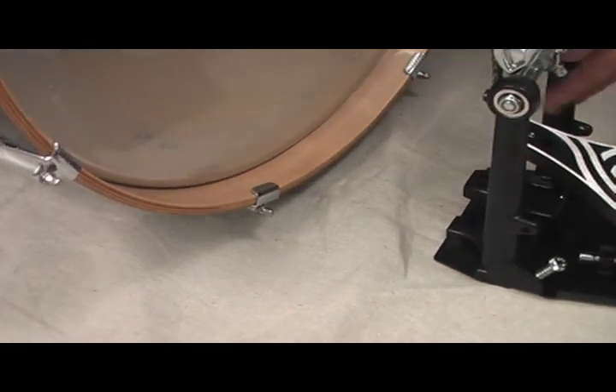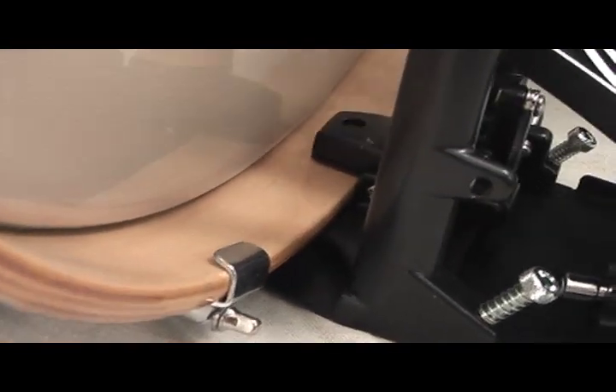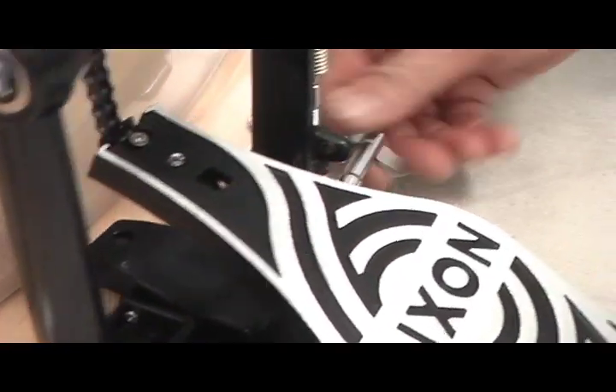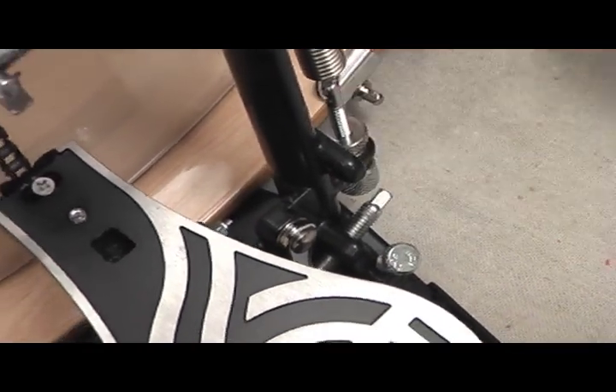Now raise the back of the bass drum just slightly, just high enough for enough clearance where you can slip the pedal on, and then clamp it up tight. Remember that constant use of this pedal will result in it working itself loose from the bass drum unless it's clamped down tight.